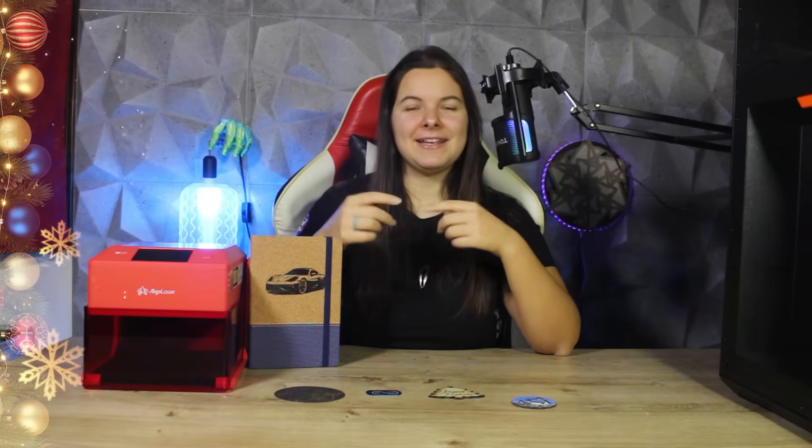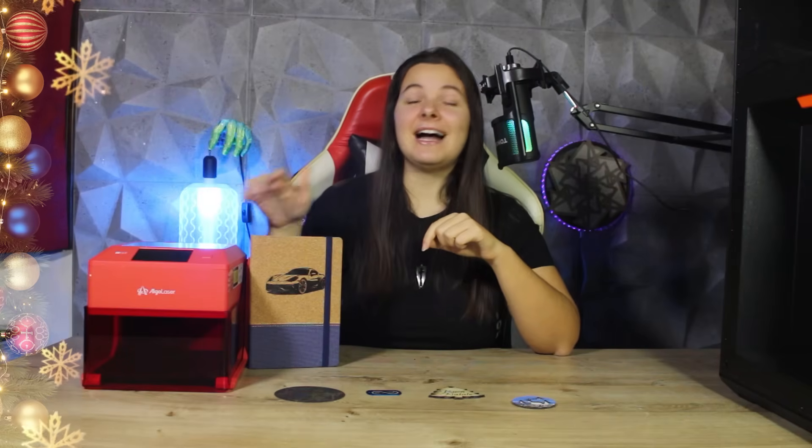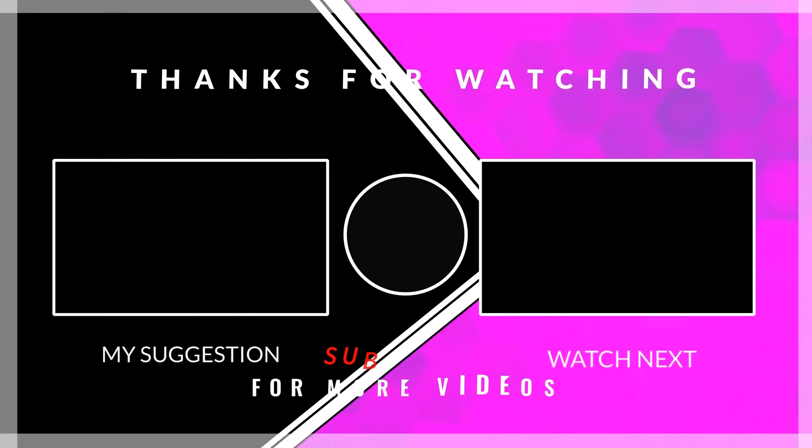So, I'm curious — let me know what you think of the Algo Laser Pixi below in the comments. And in the meantime, if you liked this video, you might also want to check out this one. We'll see you next time!